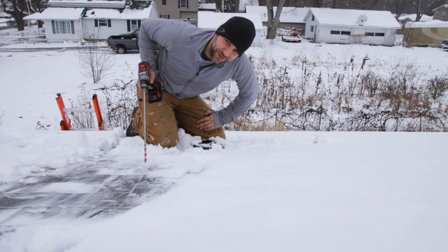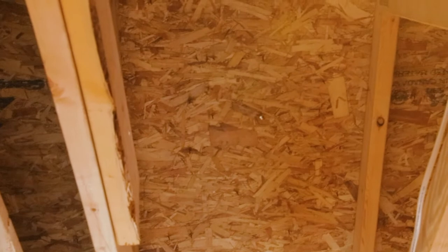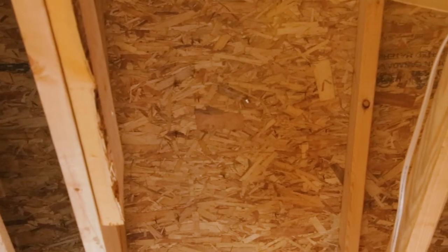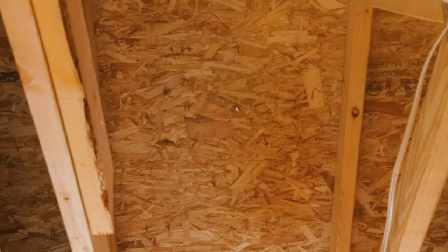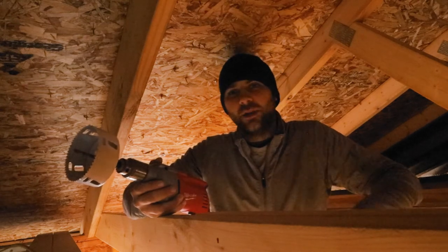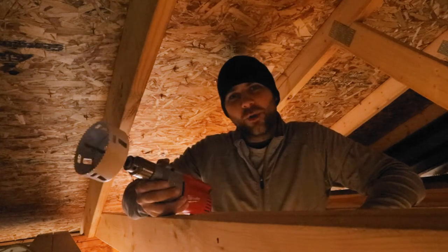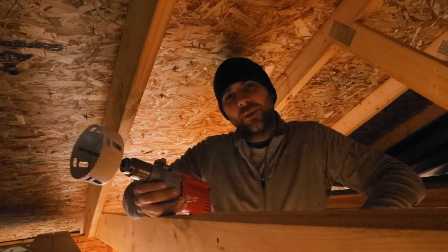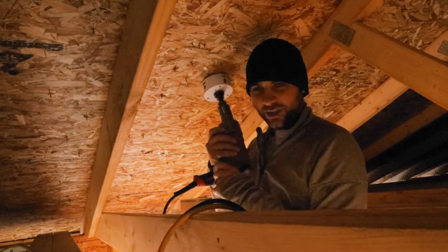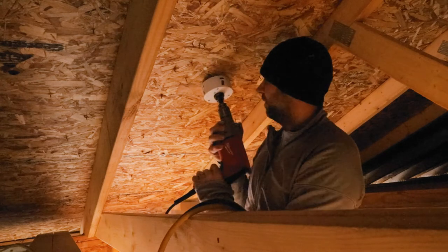We didn't hit anything on the pilot hole, so that's good news - let's drill from the inside. That hole right there is where we gotta go through - right in the middle of the joist bay. Couldn't have asked for it to be any better even if I planned it out. Good news I didn't fall off the roof either - win-win. This will be a three-inch PVC schedule 40 vent, just for one half bath and the laundry room. The outside diameter of three-inch PVC is three and a half inches, so I got a four and a quarter inch hole saw here. Should make short work of this plywood.